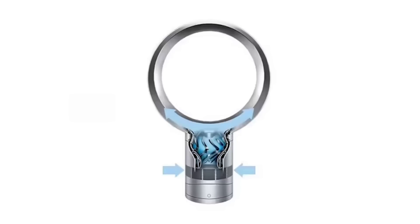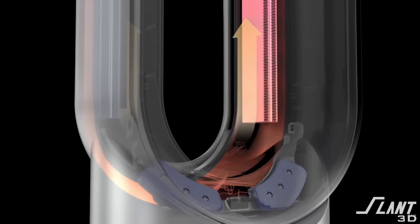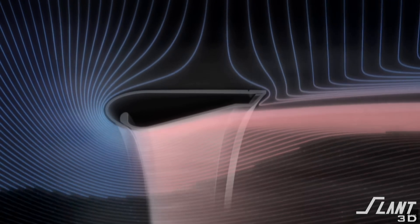The first thing to know is that Dyson bladeless fans aren't really bladeless. There is a motor down in the base of these fans that is a centrifugal motor. It spins very quickly and forces air up through it. That air is then passed through a series of tubes up into the veins of the fan.